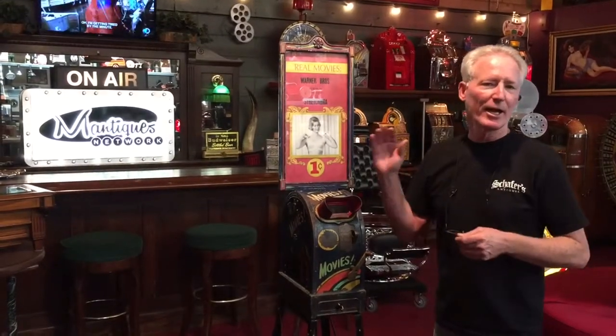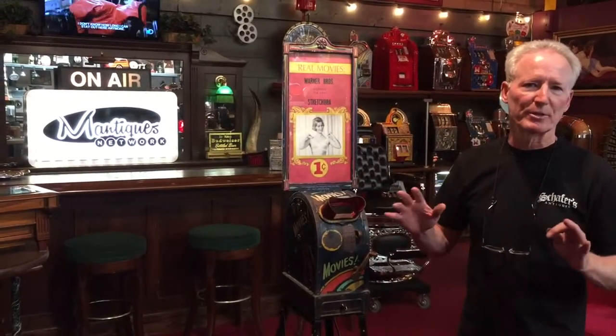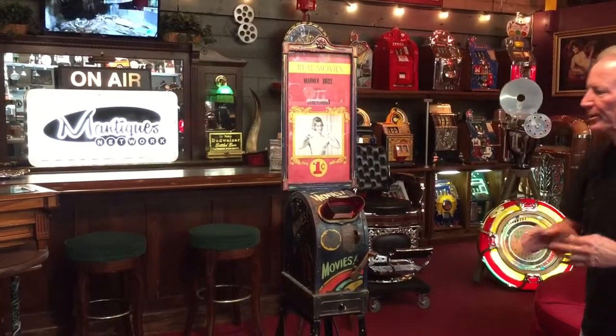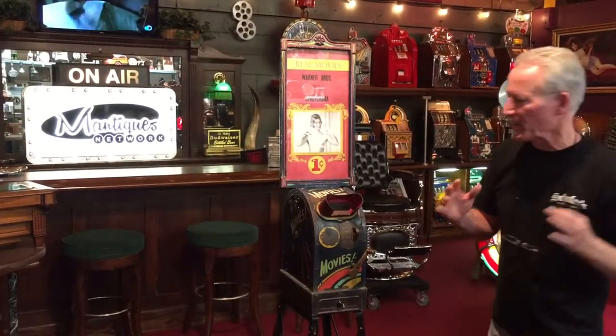I just got this mid-1920s mutoscope movie reel in. This is definitely one I personally am not going to touch. I could do this in beautiful car paint, pinstripe, etc. — I would never do that. This has the greatest character that you could possibly imagine.